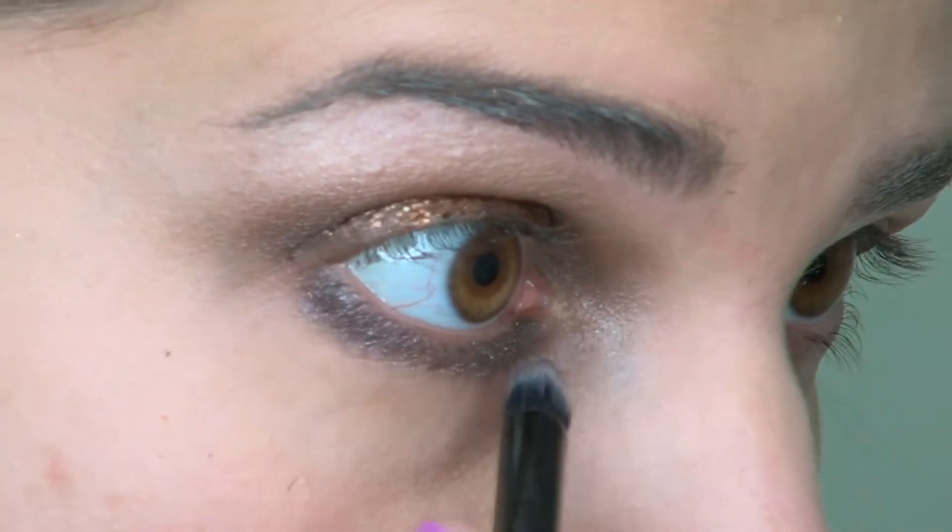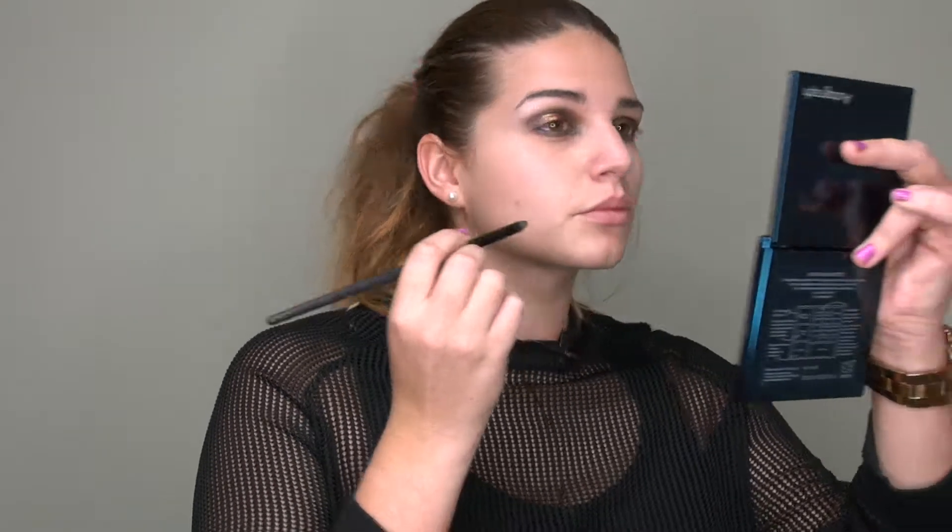I'm taking that same Estee Lauder eyeshadow on a pointed brush and applying it under my eye area. Then, just to tie everything together and clean it up, I'm going back in with the Moroccan Sands from No. 7, blending around the edges once more to make sure there are no harsh lines and everything comes together harmoniously.